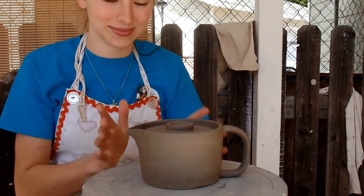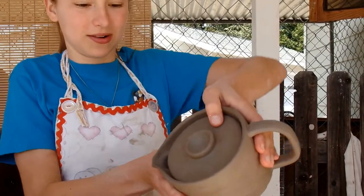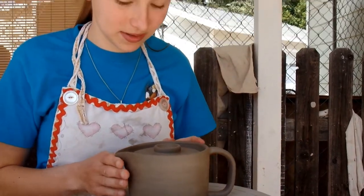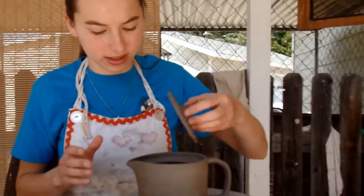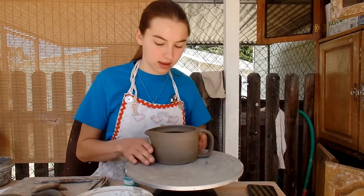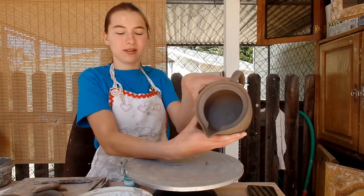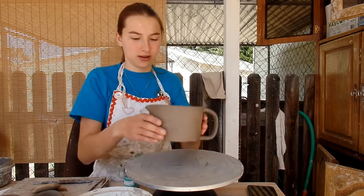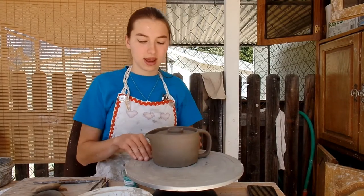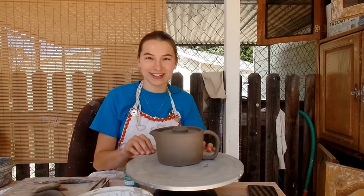Here is my finished teapot. I don't know if you can see, but that's how the lid sits in there — it's a bit of a deep well that the lid sits in, but it fits nicely, and then the spout is just cut into the pot. Now I'm going to let this dry, and then we'll bisque fire it and get on to glazing it.